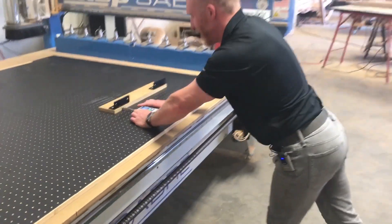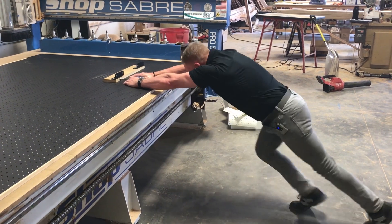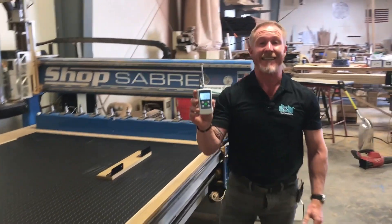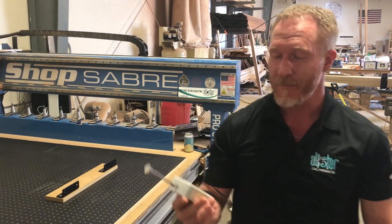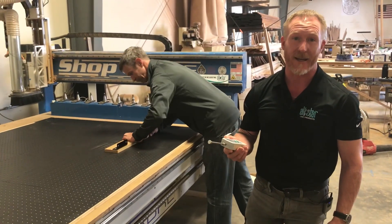I can't move it. You can see that's 90 pounds and I couldn't even move it. So we don't know how much it's going to take to break it free, but clearly a big, massive improvement.